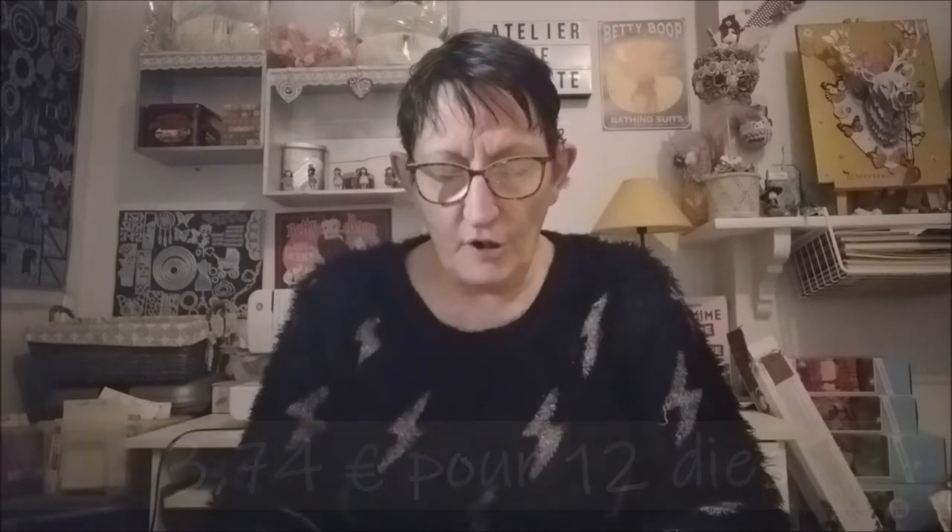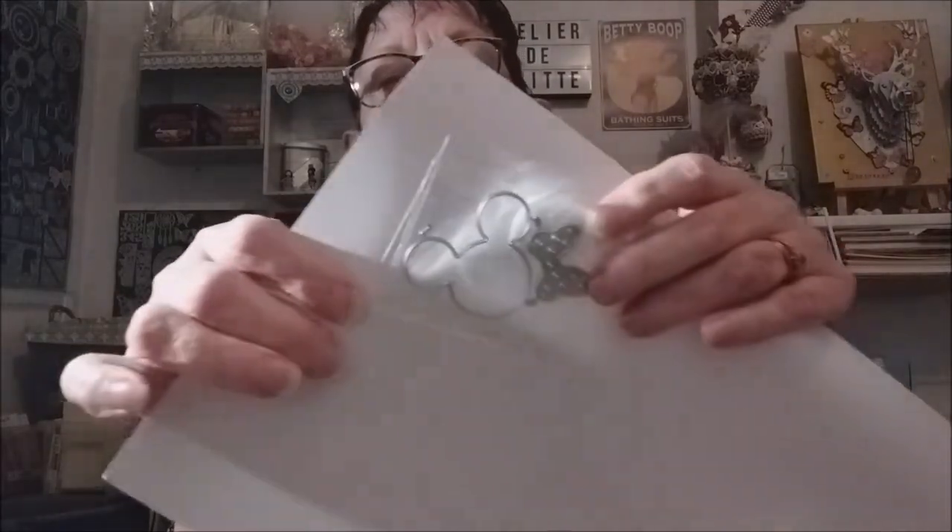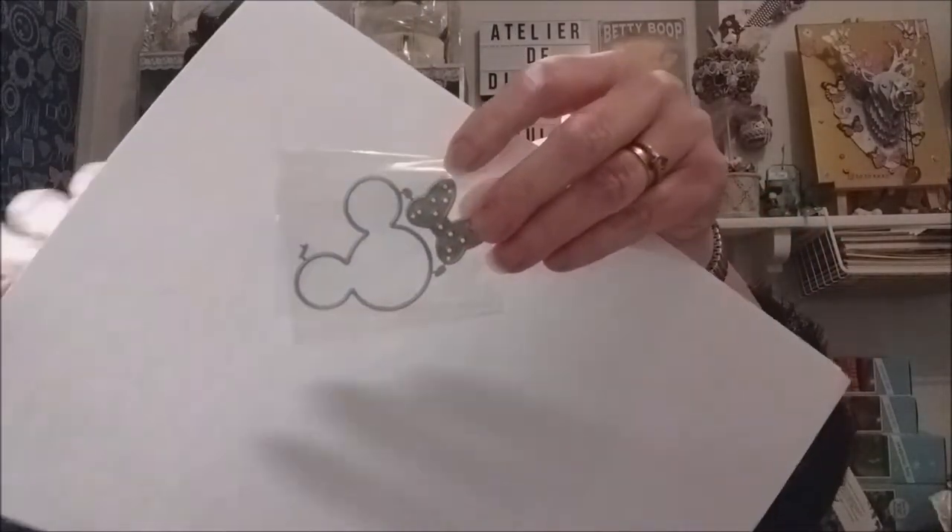La première fois je n'avais pas eu de doubles, et cette fois-ci je n'en ai pas eu non plus, donc c'est très bien. J'ai reçu des daïs que je n'avais pas eu la dernière fois. Je n'ai pas encore eu le temps de faire des découpes avec — en ce moment entre mes douleurs, ma fatigue et tout ce que j'ai à faire, je manque un peu de temps, mais je ferai des découpes dans la semaine dès que je peux.